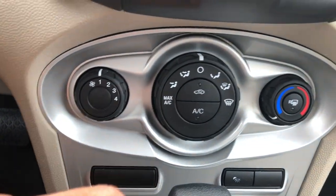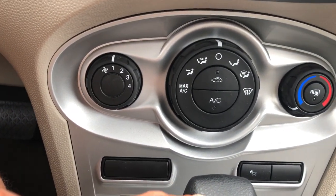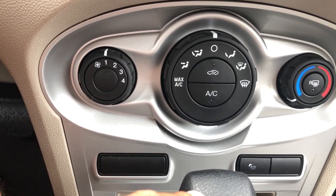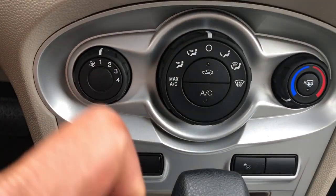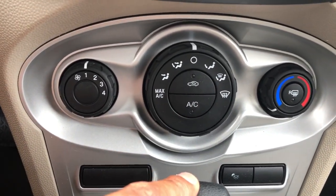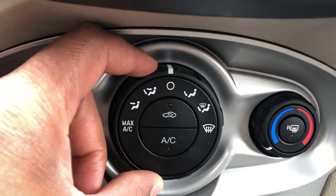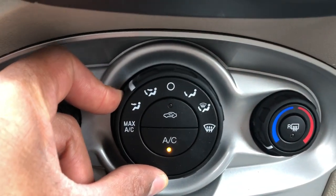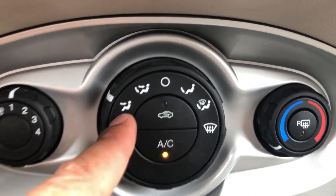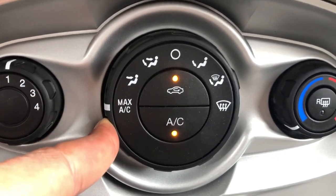This is the heating and cooling system right here. I'm going to start from the middle and work my way to the left and right. So first we're going to turn the air conditioner on. In order to get this thing on, I'm going to take this middle knob and select it right here — okay, so it just turned on, and it's blowing at my face as you can see.